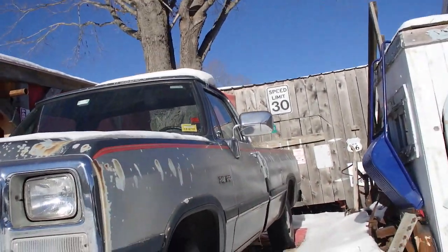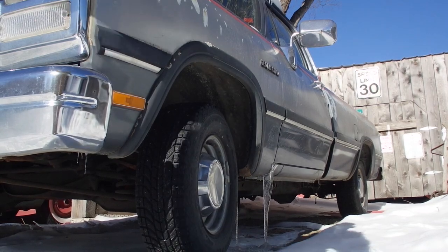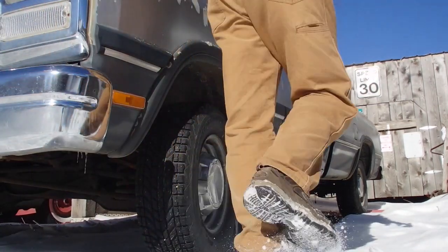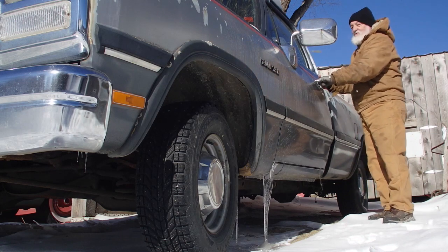Hey, let's crank the truck just for fun. We cranked some other things around here and put a new battery in, a new set of plugs, and changed all the fluids in the truck the other day. This is just powering her up. Now she's cranking.